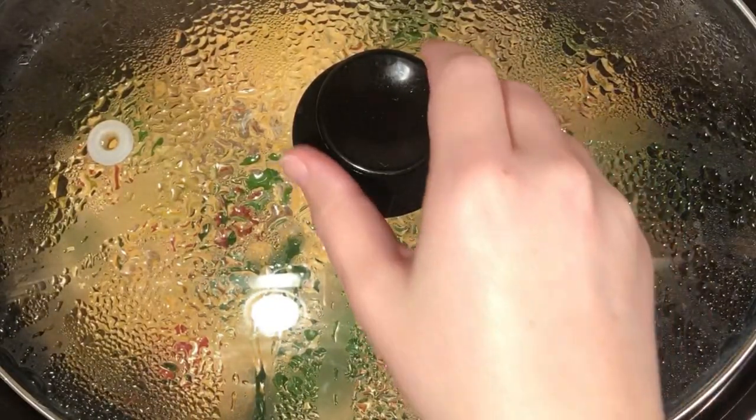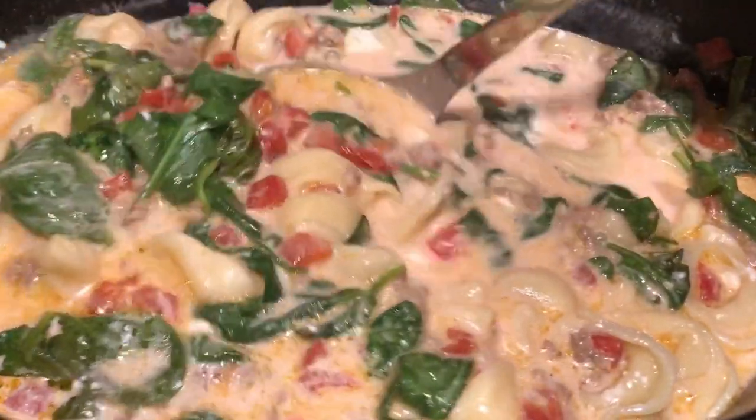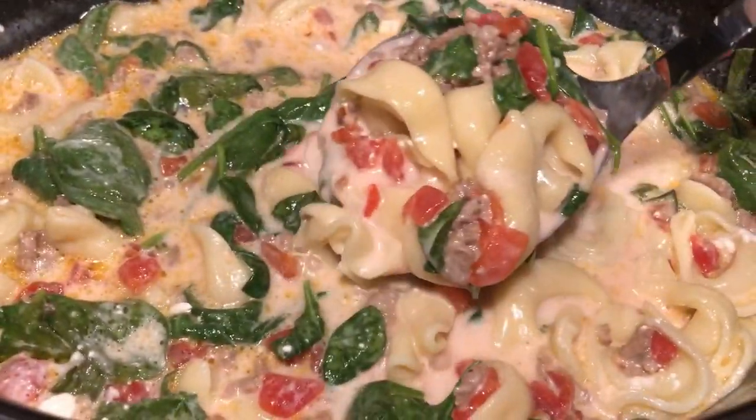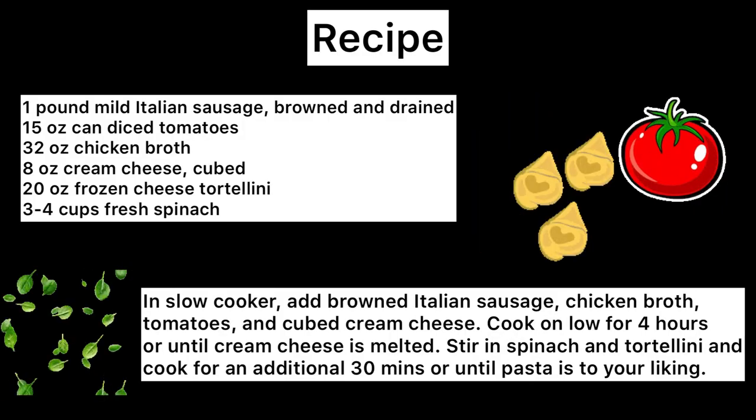Adding the tortellini and spinach at a later time makes sure they're not overcooked. It is absolutely delicious — such a simple and easy recipe that I hope you enjoy. The recipe is also down in the description below. Please like and subscribe — until next time, I'll see you then!